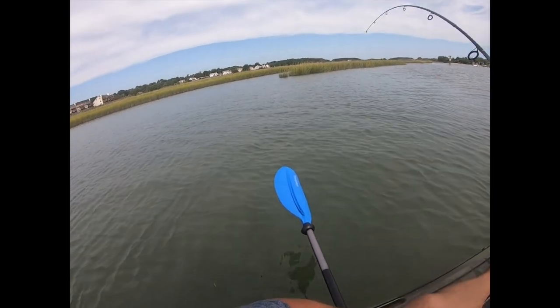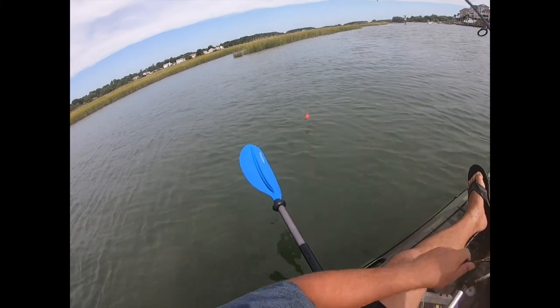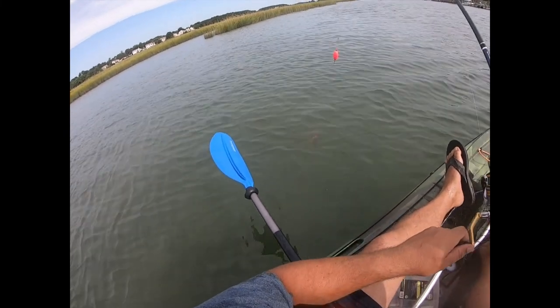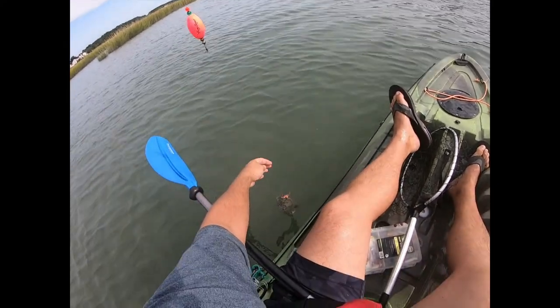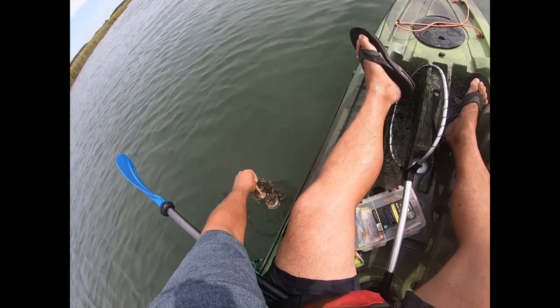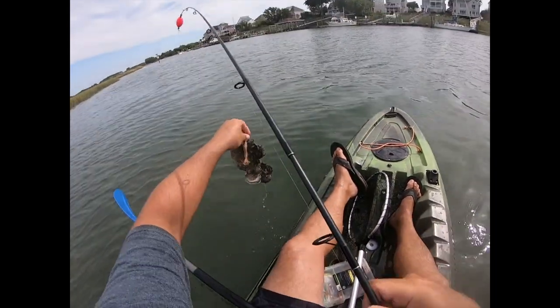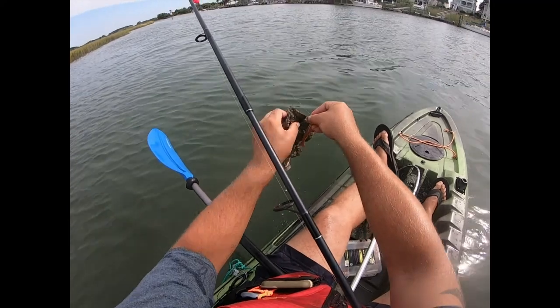Got a rock or something. Yeah, so that gives you an idea of what's on the bottom — please don't break my line. Fresh oysters here, and this is why there's so many fish in here.